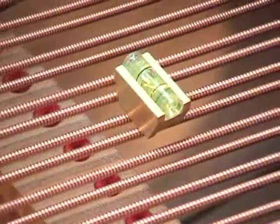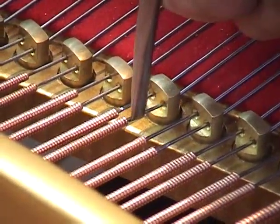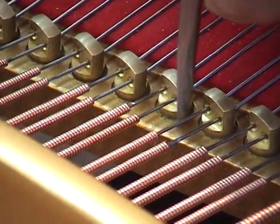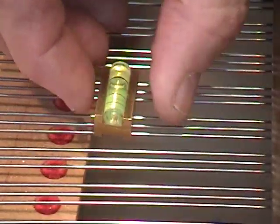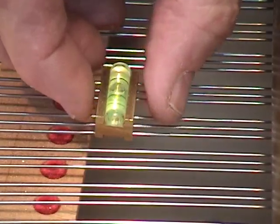Now I'm going to level this unison too. It's the same thing — I'll be lifting the left string and trying to bring the bubble into the center. We're going to position the level so that it's parallel to the damper guide rail at the hammer strike point.